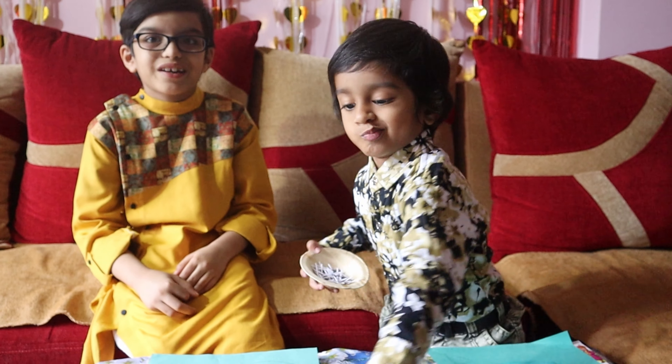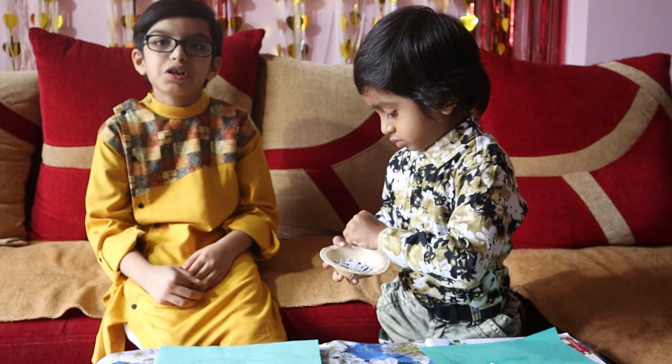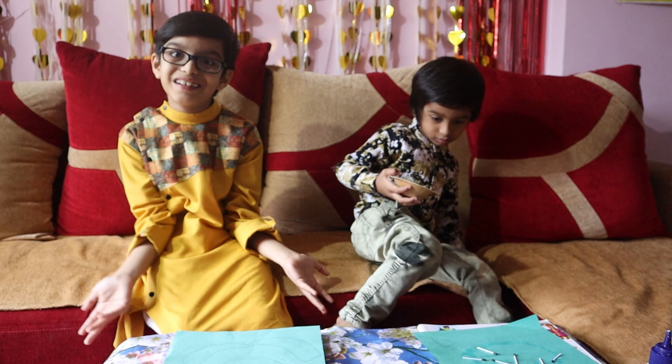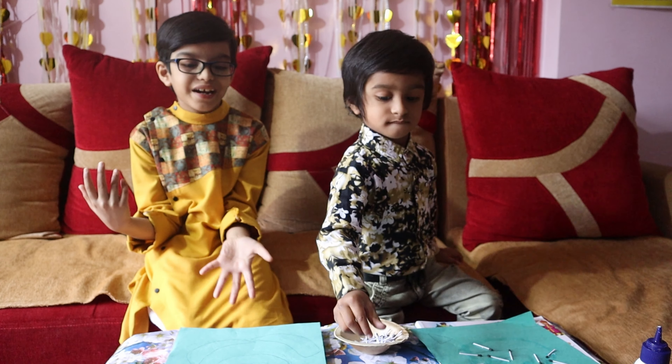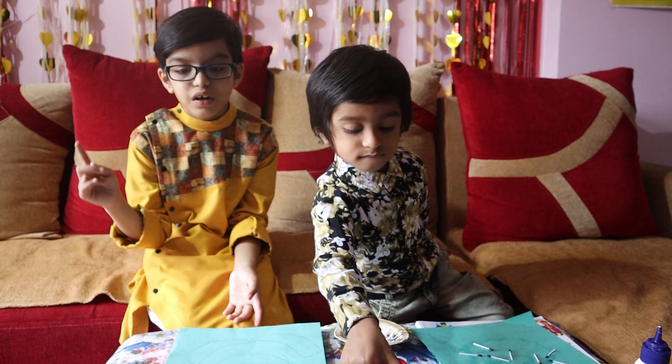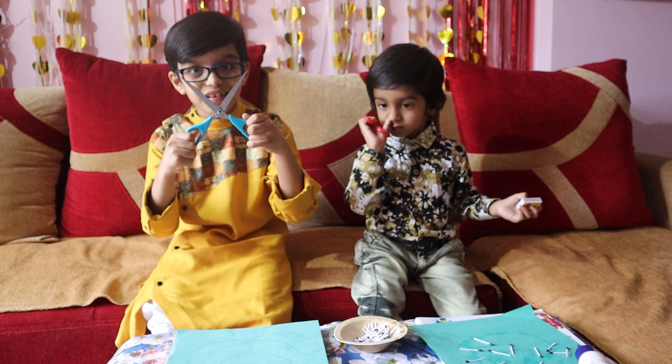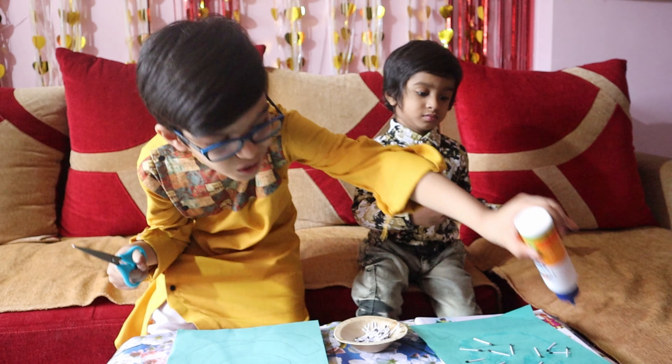Hi guys, welcome back to Fun Time with Supu. Today I am making a Ganesha activity. For this activity we need matchsticks, any color paper, scissors, and glue.